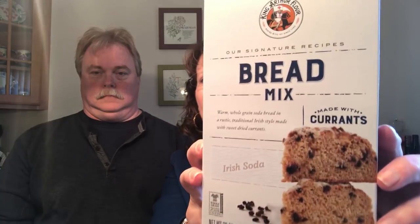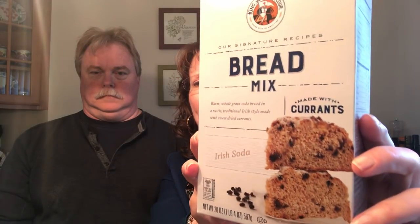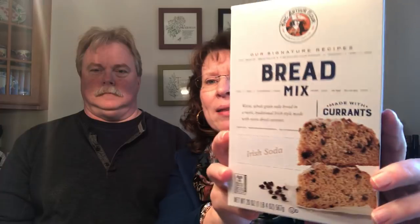I have not usually been one for Irish soda bread, but I have a friend who makes it and had a recipe I was going to try. Before I got that recipe I found this — it's by King Arthur's Flour and you can buy it online. I made it fresh and it was really yummy right out of the oven with a little bit of butter, and even the next day it tasted really good — crusty on the outside and soft on the inside.